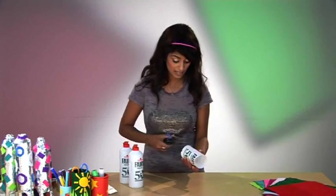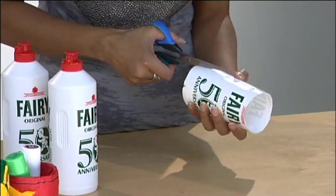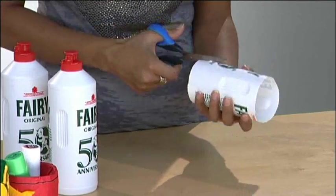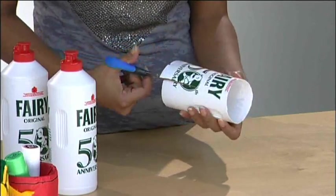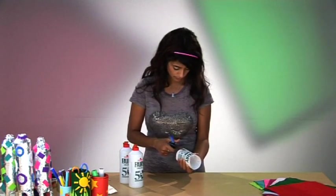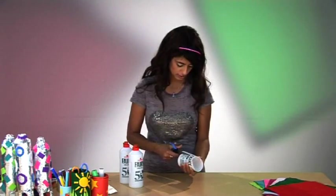You then need to cut three slits which are evenly spaced around the base of this rocket. The cuts need to be about eight centimeters in length, and then because of the round cylindrical nature of your bottle...